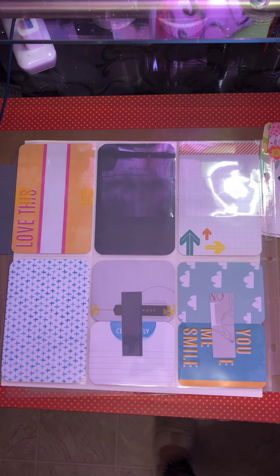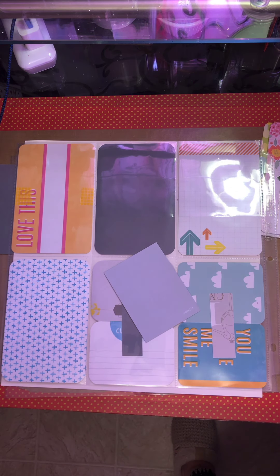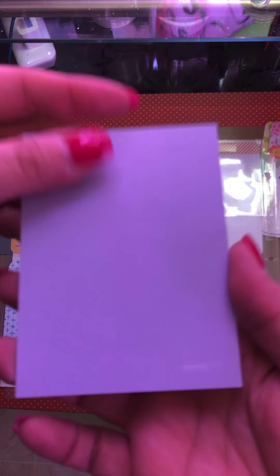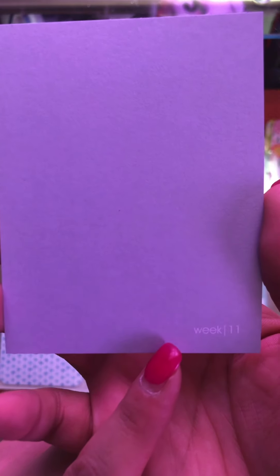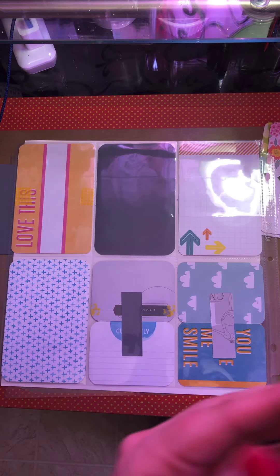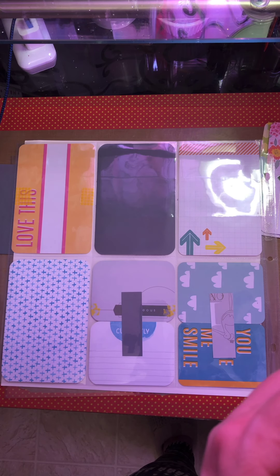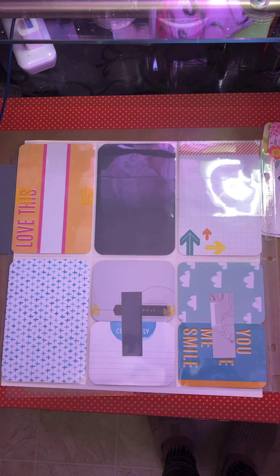Alright, so we are on week 11. I need to get out this little guy, otherwise I'm going to forget about him. This is just something I've been putting in each week. I bought this at my local scrapbook store — they're going out of business and had this whole kit on sale. I didn't realize they were gray journaling cards, and they actually all have the week on them, so I've been trying to incorporate that.